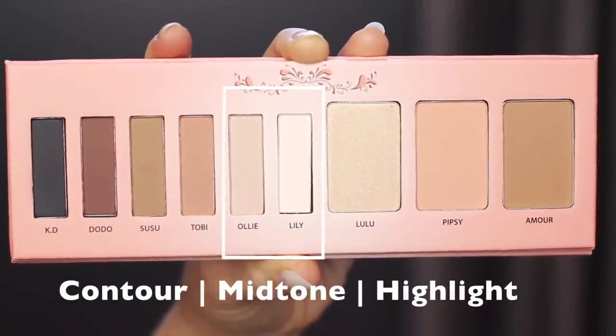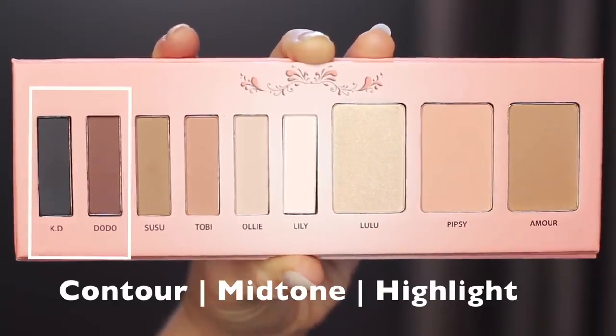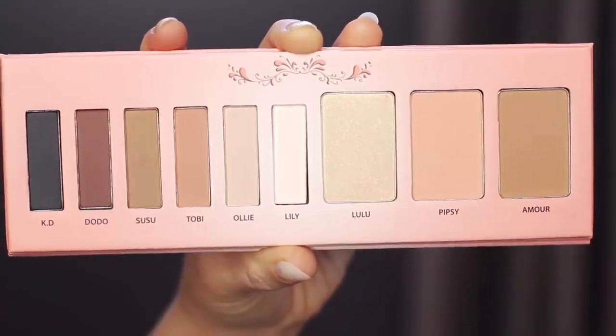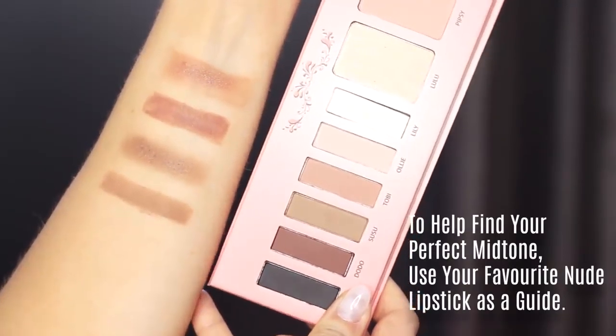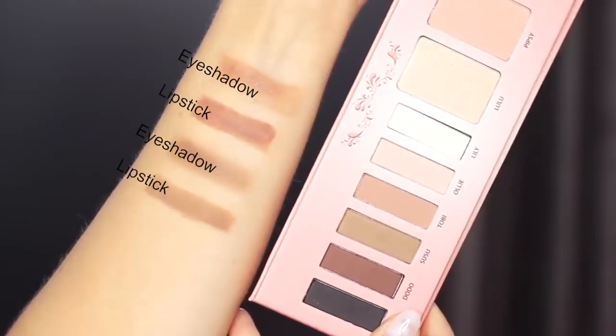To create any eye makeup look, you need a shadow at least one shade lighter, a shadow at least one shade darker, and then your mid-tone. Your mid-tone is also referred to as a transition shade. If you're struggling to find this particular shade, have a look at your favorite nude lipstick. If it looks great on your lips, chances are it'll look great in the crease, because it'll work with your skin tone and undertone.